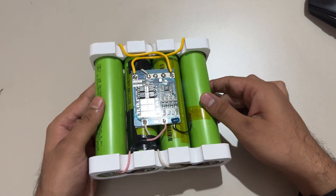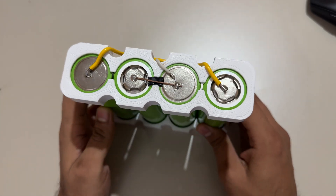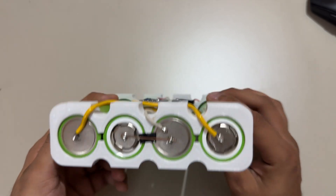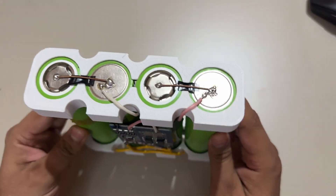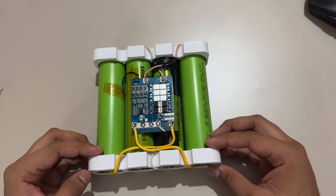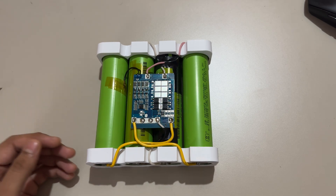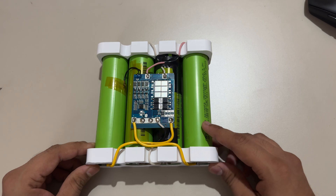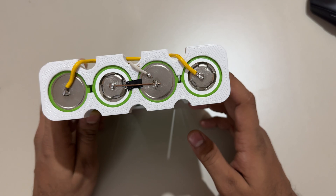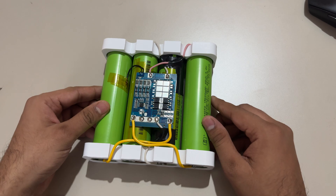I know I'm going to offend a lot of communities, but I soldered the cells directly because I didn't want to buy a spot welder just for this small project. I used a large soldering iron with only three to four seconds of heat exposure on each cell, under a fan, so it shouldn't be an issue.